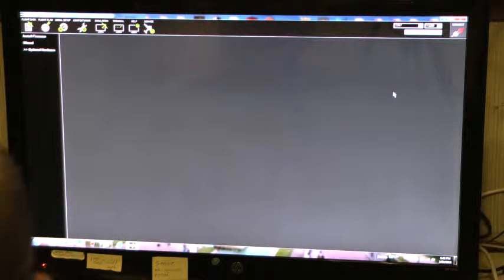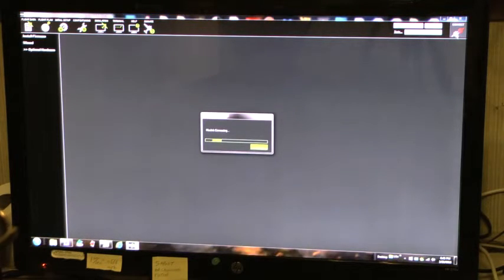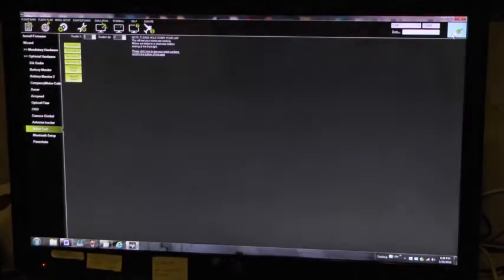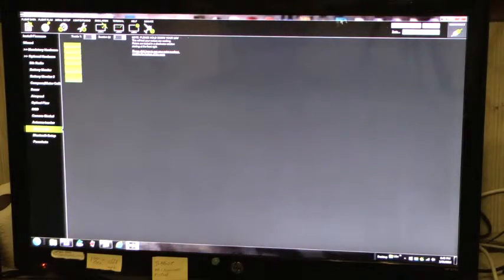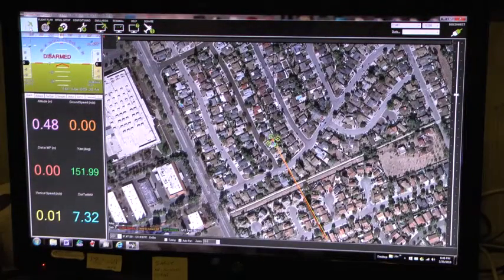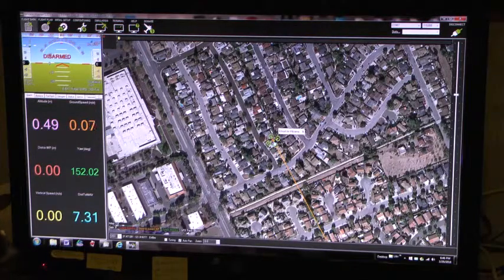I wait till the blue light on the controller is steady, and I connect. I can see public data — that's my house — so the GPS is working.